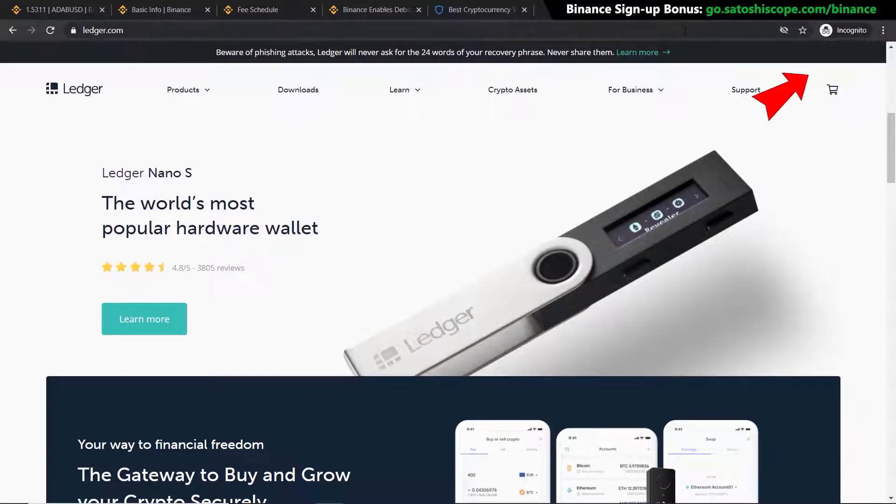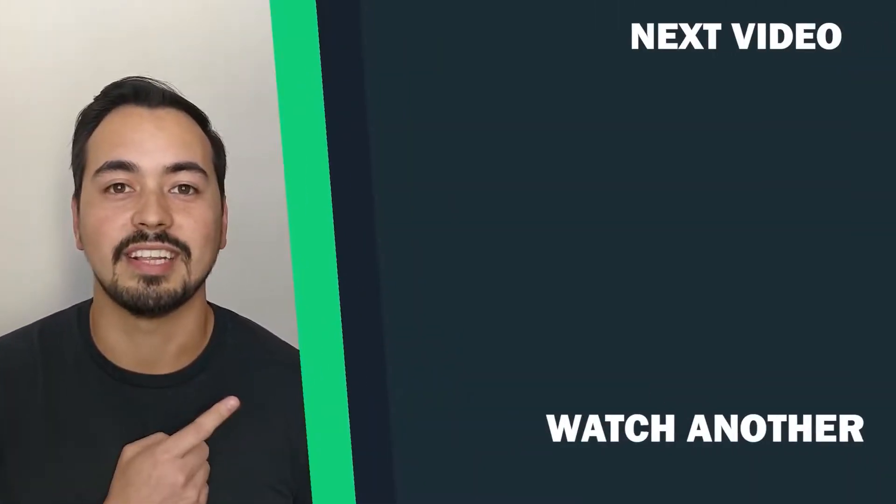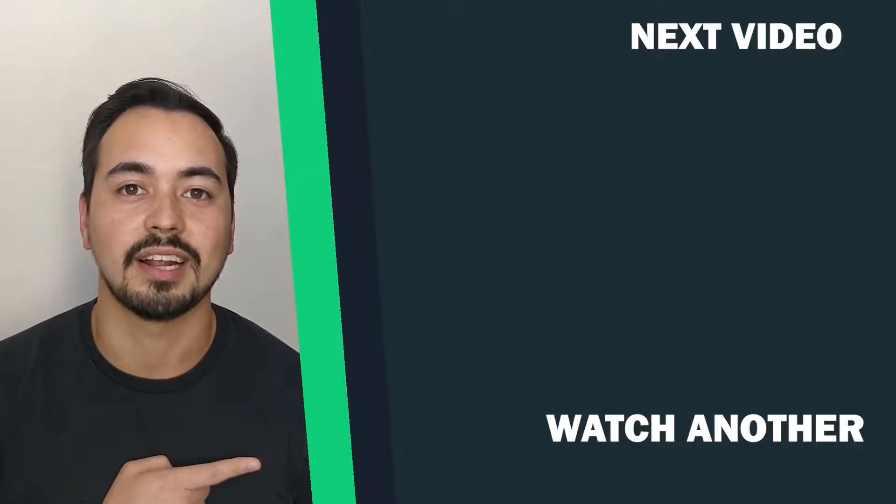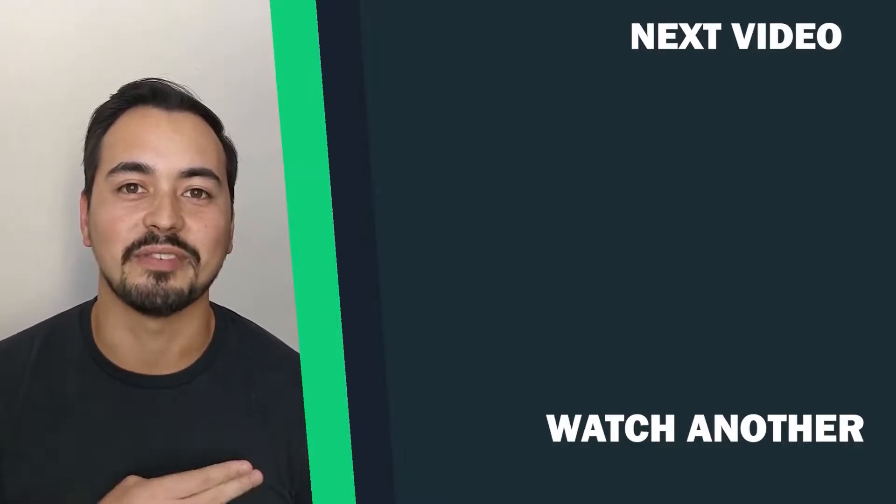If you want more information on picking the best mobile or hardware wallet, check the in-depth videos on my channel. If you're ready to proceed with Binance and want to know the next step, go to that video. And if Binance isn't the right exchange for you, I recommend the alternative linked here — check it out and I'll see you over there.